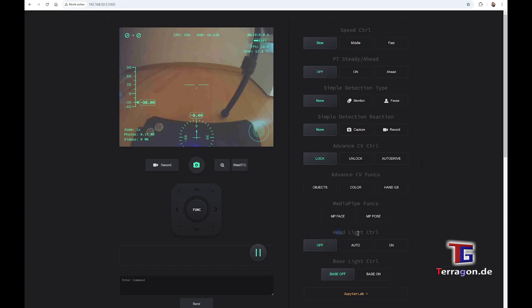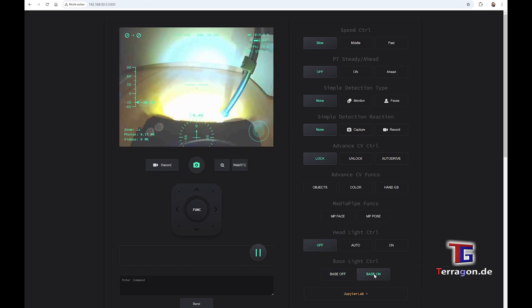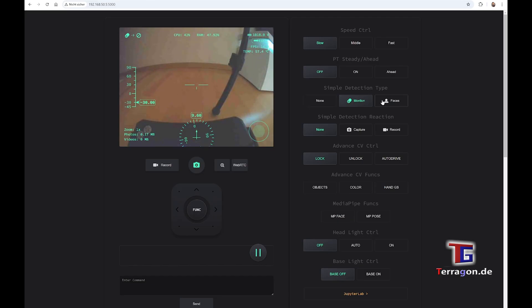On the right side, there are the different functions. For example, you can turn on and off the lights from the pan-tilt camera and the two LEDs in front separately. You can also choose the AI functions, like you can see here.